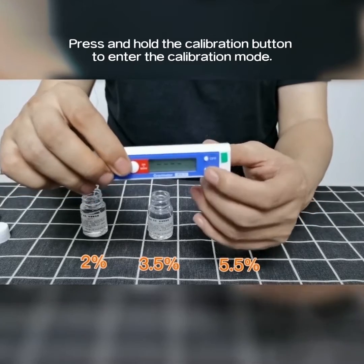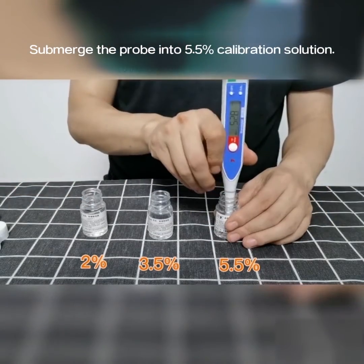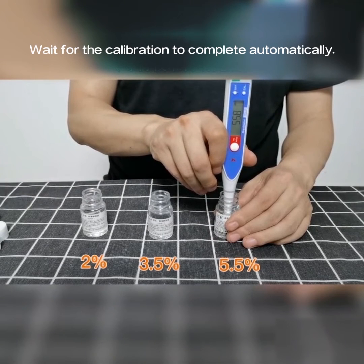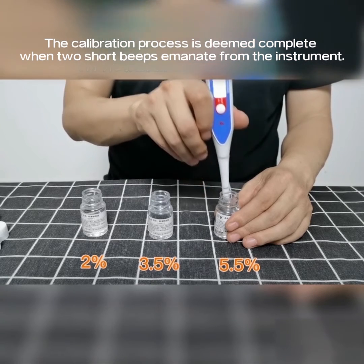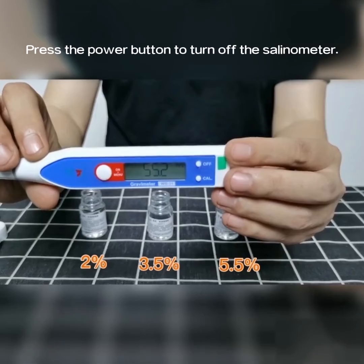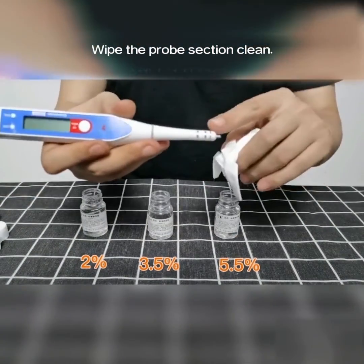Power on the selenometer. Press and hold the calibration button to enter the calibration mode. Submerge the probe into the 5.5% calibration solution. Wait for the calibration to complete automatically. The calibration process is deemed complete when two short beeps emanate from the instrument. Press the power button to turn off the selenometer. Wipe the probe section clean.